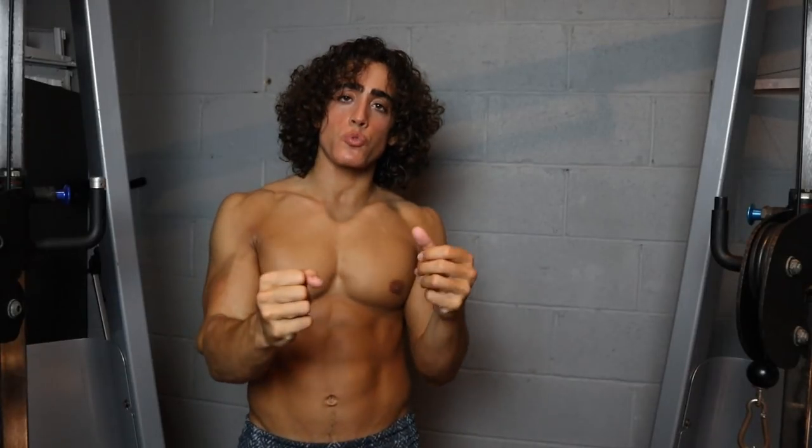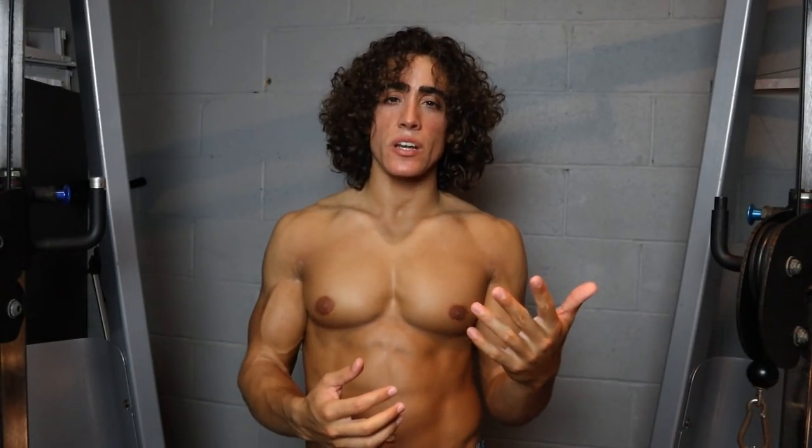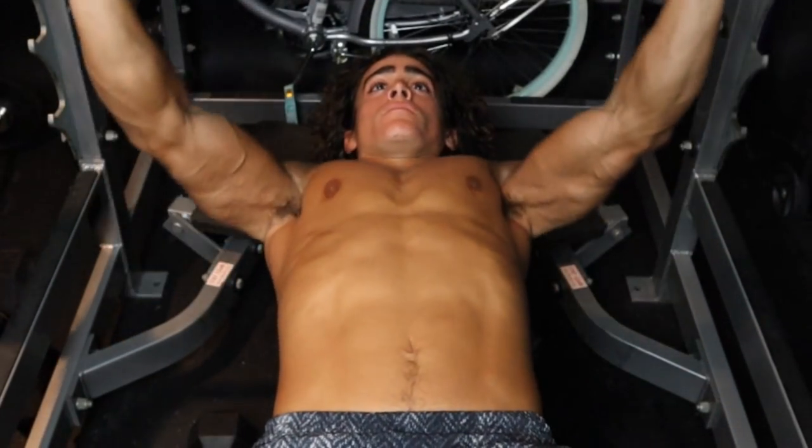You need to have a strong mind-muscle connection to use light weights effectively, but using too heavy of a weight also impairs mind-muscle connection, shifting focus to the tendons, the ligaments, and the accessory muscles that we're not focusing on taking to failure. The reason we really need to have a good mind-muscle connection when using lightweight is because when you passively move the weight in a point A to point B style of lifting,